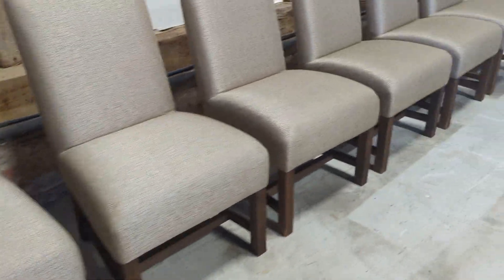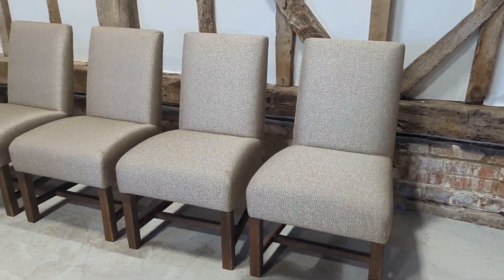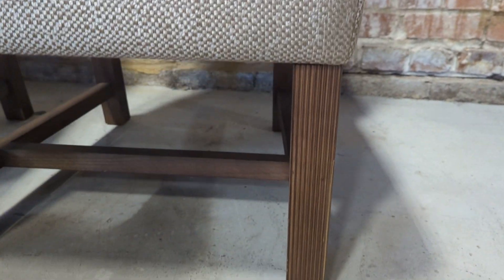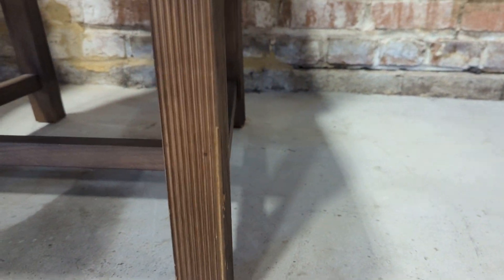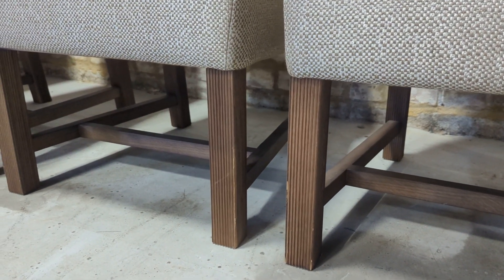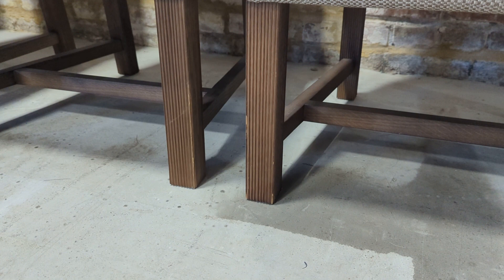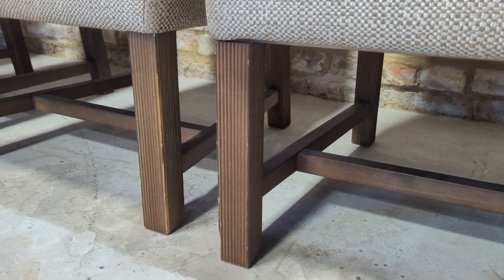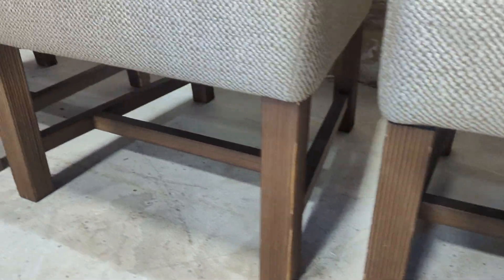You're probably wondering why we've got the condition as good and not better. Although the fabric is fantastic — it could easily be as new — the legs do have some imperfections. It's pretty much the same on each of the legs.